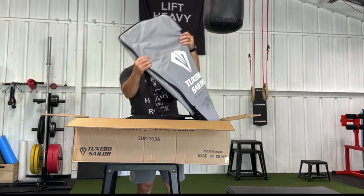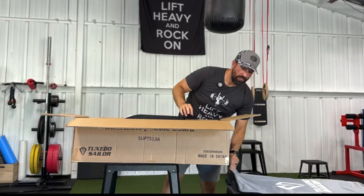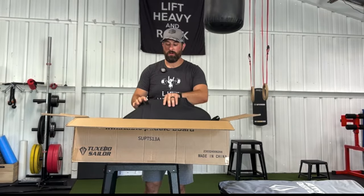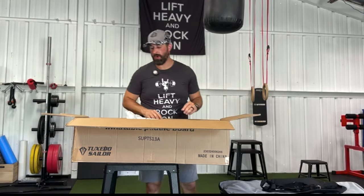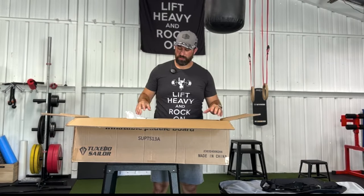First thing right away, we have the very nice and attractive carrying case. Everything that comes in this box should be able to pack down into your carrying case to be able to take wherever you need to go. Next we have a removable seat to be able to attach to the board if you don't want to stand, or maybe you're going down the river and you just want to use it like a kayak. That's what the seat's for.